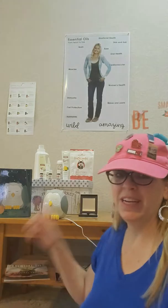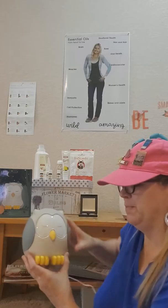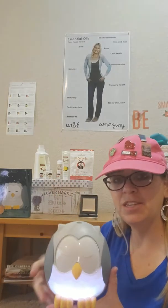I'm super excited to tell you about some products that we just got back from convention. This one right here is called Feather, our owl diffuser. I'm going to show it to you — super easy to use. To turn it on you just want to tap its talon.